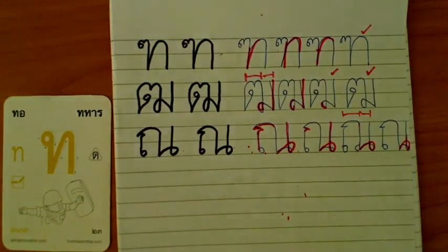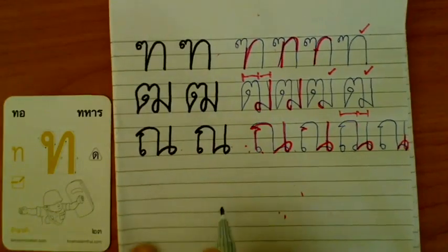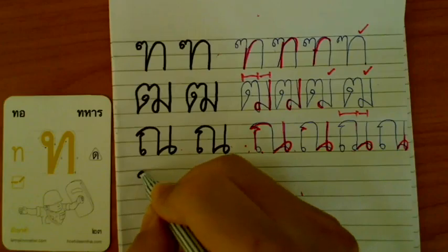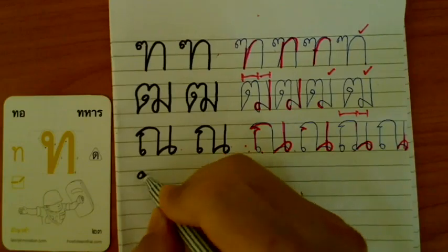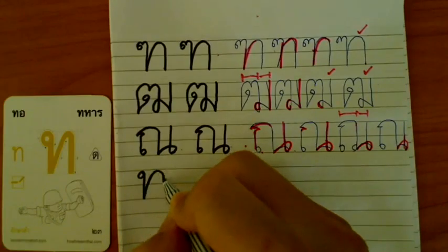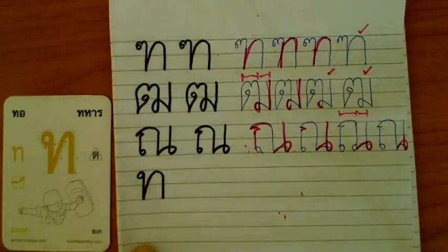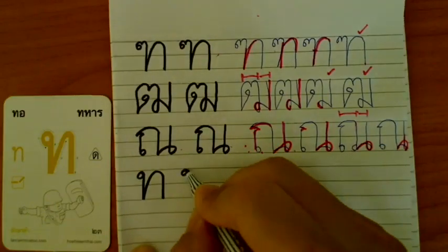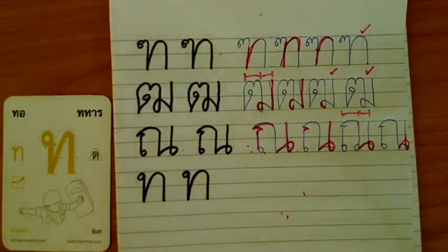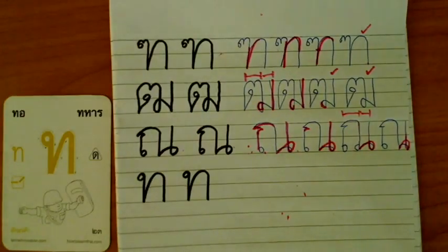This is ท Ta Han. Another ท sound, ท Ta Han, very simple. If you do ท, just make a round head, just come down and up. Very simple. ท Ta Han. This is standard size.